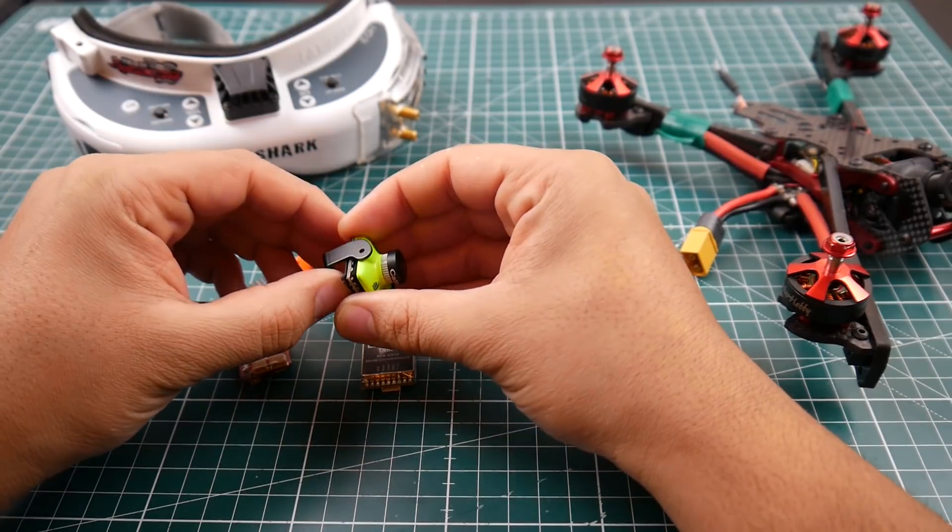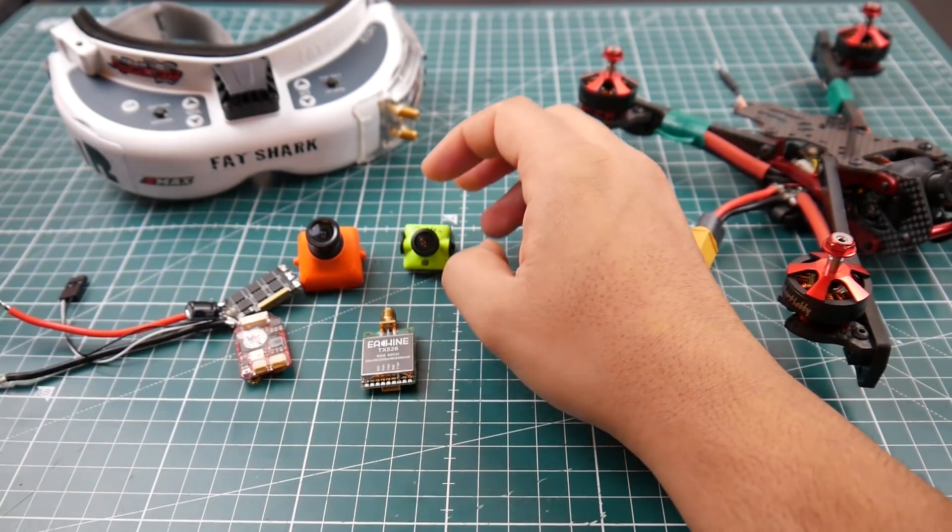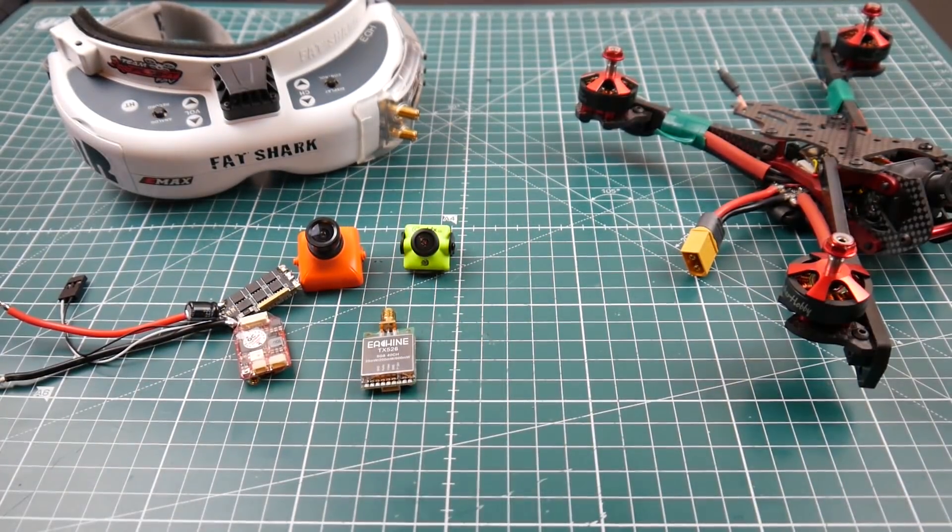There are also a lot more camera things coming. The most important thing I'm really excited about is VTX latency — I have the perfect setup for it, I'm just waiting for the components to arrive. I wonder how much latency VTXs actually have, so that's going to be pretty cool.